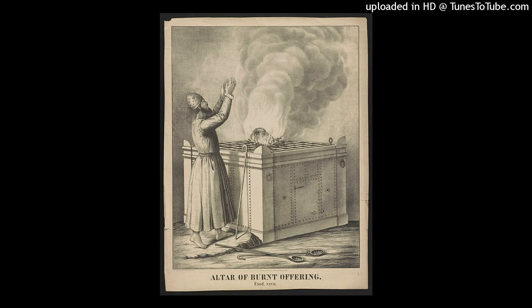You shall make its horns on its four corners; its horns shall be of one piece with it, and you shall overlay it with bronze. Also you shall make its pans to receive its ashes, and its shovels and its basins, and its forks and its firepans. You shall make all of its utensils of bronze.